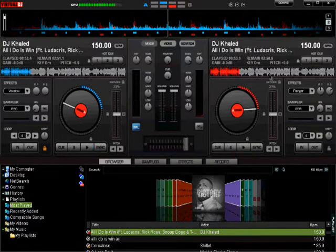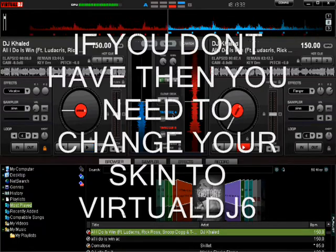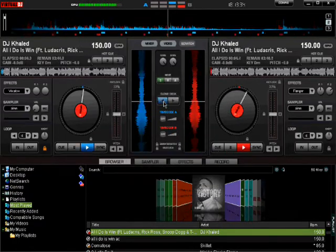Alright, so this is how you do it. First, have the same song on both of the decks. Start the crossfade on the right side, and when it's on the end — when you're ready to start it — after you start it, you wanna go to scratch, and then duplicate the deck.